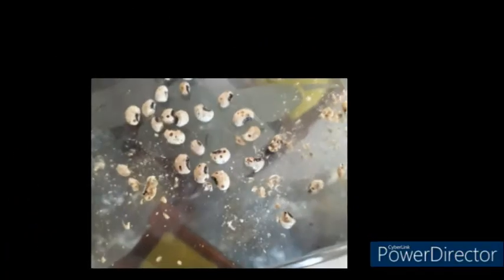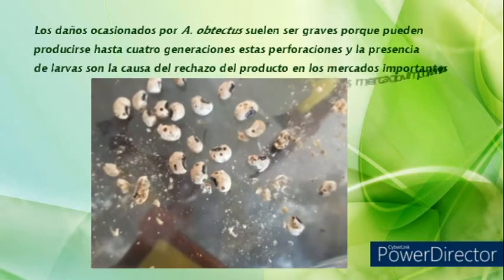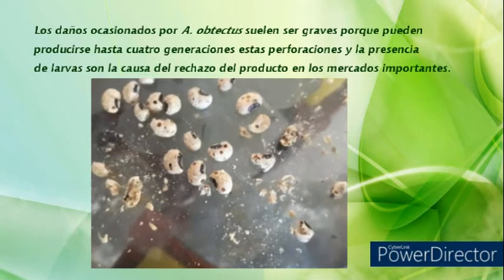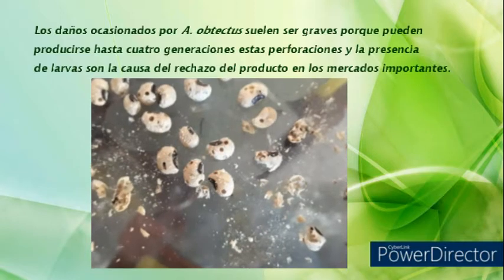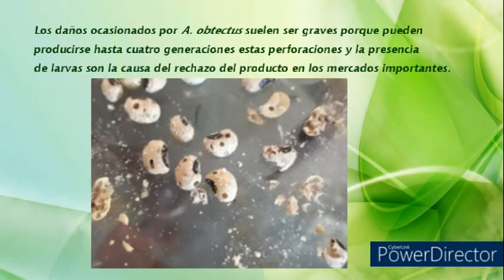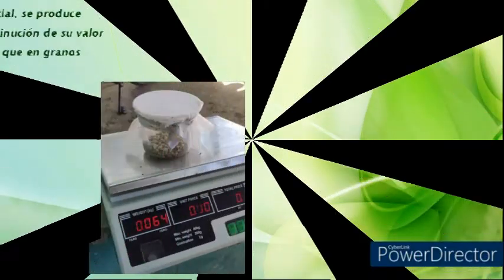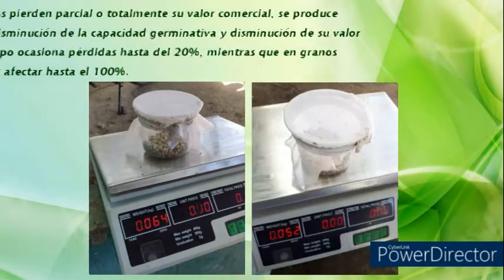Los daños ocasionados por Acanthoscelides obtectus suelen ser graves, porque pueden producirse hasta 4 generaciones. Estas perforaciones y la presencia de larvas son la causa del rechazo del producto en los mercados. Los granos afectados pierden parcial o totalmente su valor comercial.